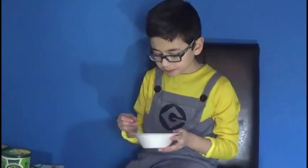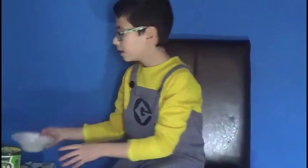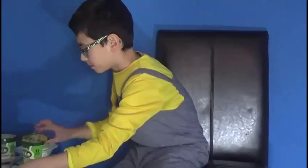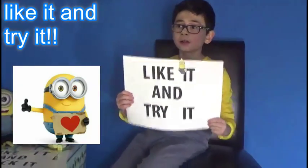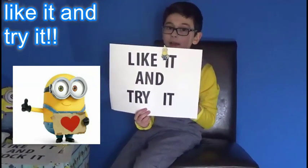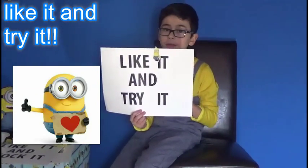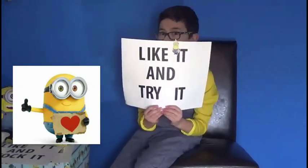I really like that banana. Very refreshing. My review would be a like and try it, because some people don't like banana — I get that. And some people are allergic to nuts or don't like nuts. So that's why it's a like and try.